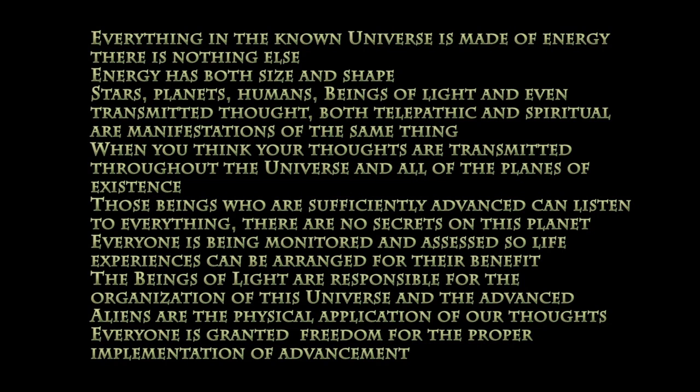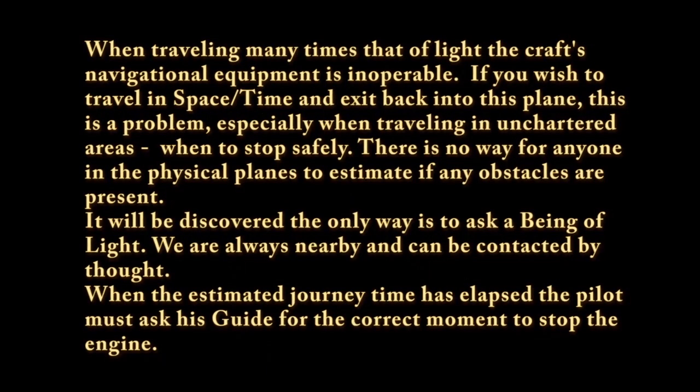It is for this reason that when you are taken for a long journey, you have to adopt what you call the astral state. You are an immature being of light, and this is your subdued natural form, freed from the constraints of the physical body.